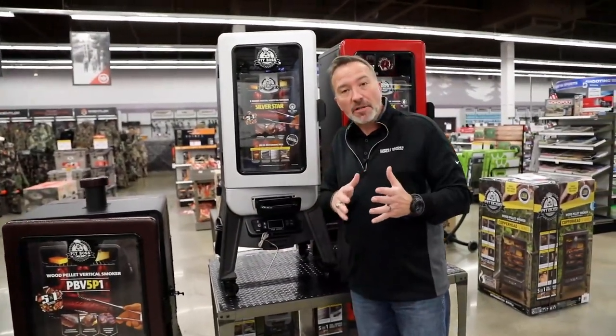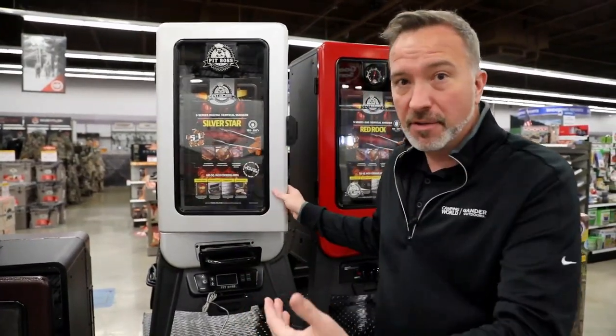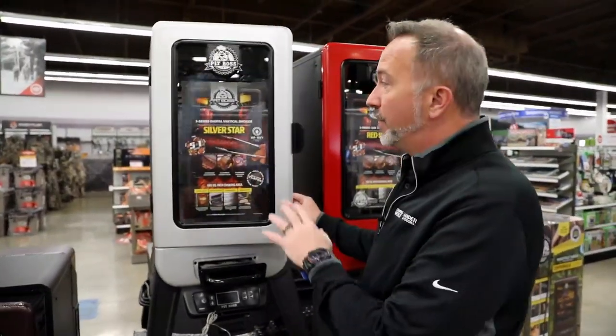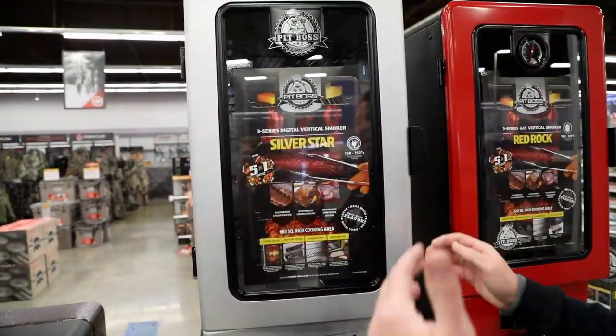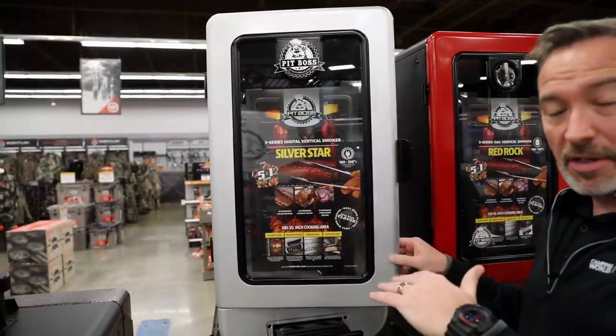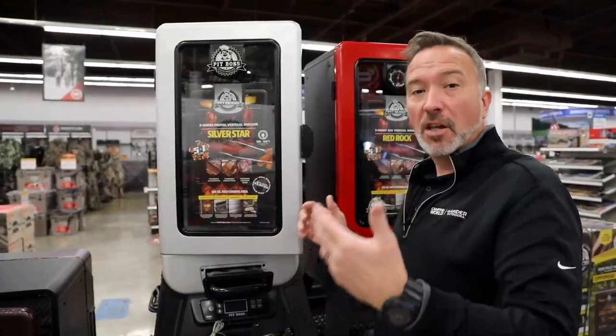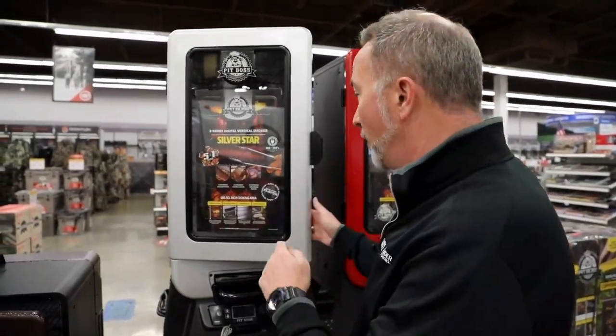If you're just starting out and you want something where you can set it and forget it, you're not going to get that really deep wood profile where you get the bark and the big smoke rings, but you still get great flavor. You get great control and you get options. I would go with this one right here — this is the Silver Star 3 Series. You can cook from as low as 100 degrees up to 350 degrees, which is great. If you just want to smoke cheddar, you want to do sausages, you want to do a brisket or some ribs, low and slow — this is a good one for you.